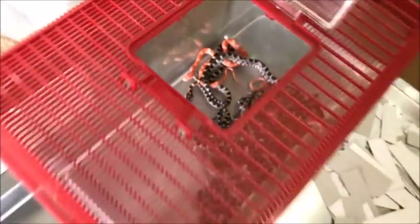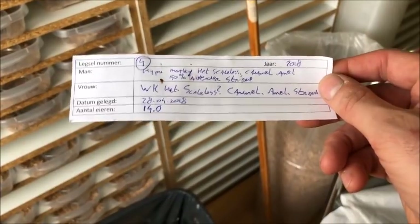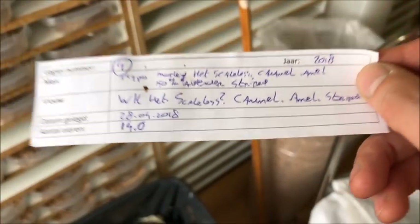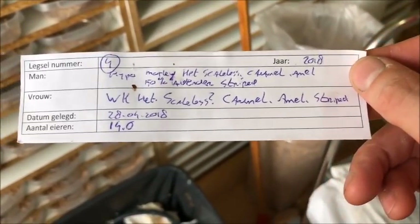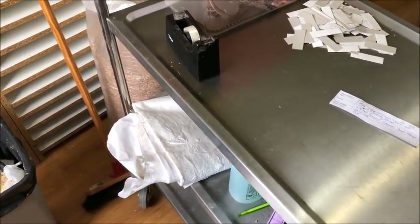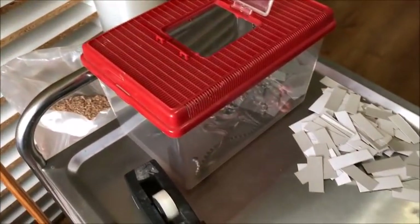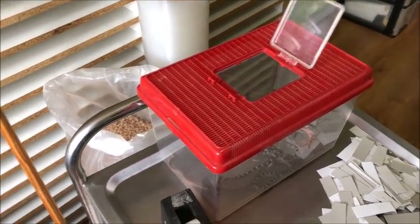This is clutch number four — a hypo motley head scaleless butter, possible lavender striped, bred myself. I bought this female as a normal head scaleless butter striped; caramel, amelanistic, and striped are proven but scaleless is not. For three years in a row I've paired a visual scaleless to her — this year 14 eggs, last year around 14 to 18 — and never got a scaleless. So this female will be sold. If you want a normal head butter striped female that lays good eggs, let me know — shameless plug!